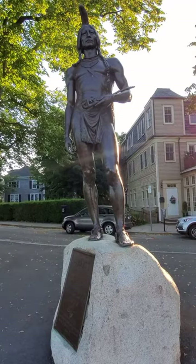The Mayflower Society donated the site and agreed to care for the monument in perpetuity.